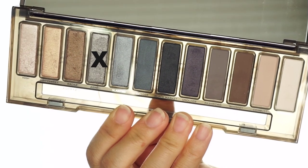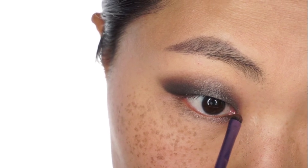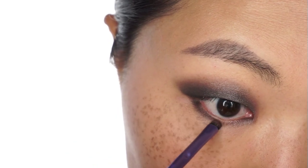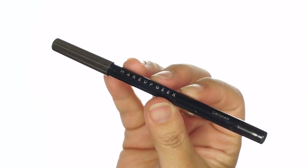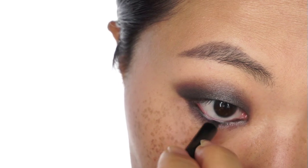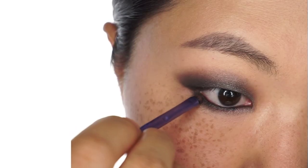Now I'm going back with Armor that I apply here onto the inner corner of my eyes. And I'm using Black Market again onto the lower lash line. Now this is a black pencil from Makeup Geek that I apply onto the waterline.